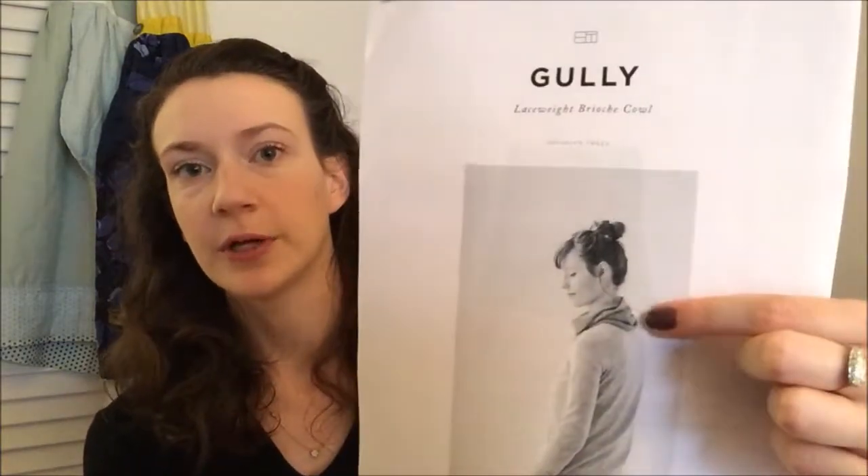Until June 30th, when you buy a skein of this yarn you get a free Brooklyn Tweed pattern with it — it's a really pretty cowl. I believe it's a lace weight brioche cowl and you only need the one skein to make it, so it's a perfect project to try it out with. I'm going to knit one of these and see how I like the yarn.